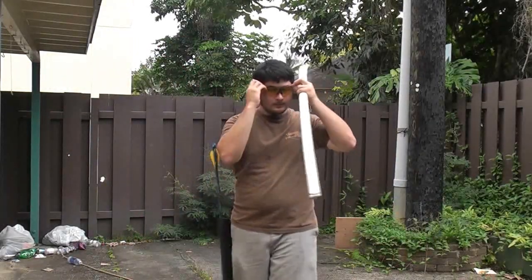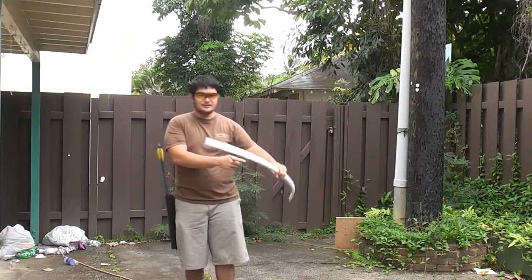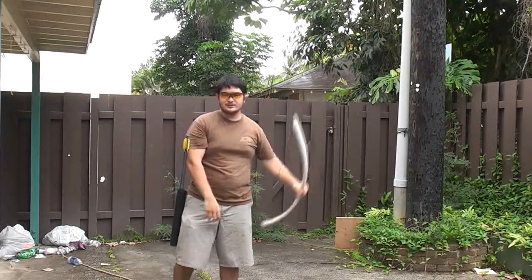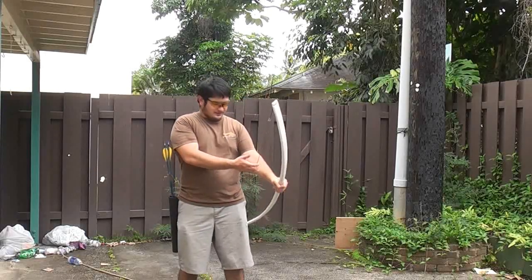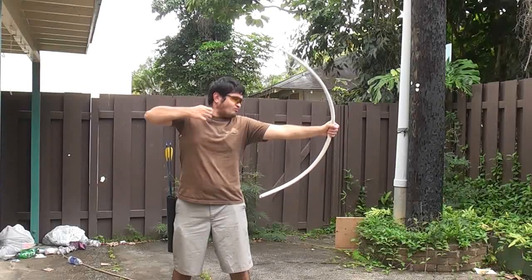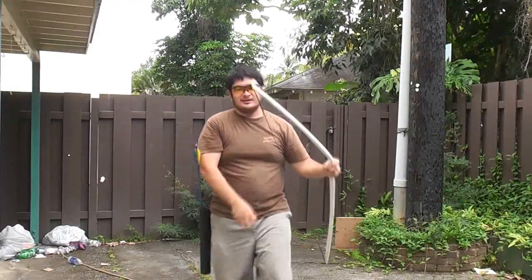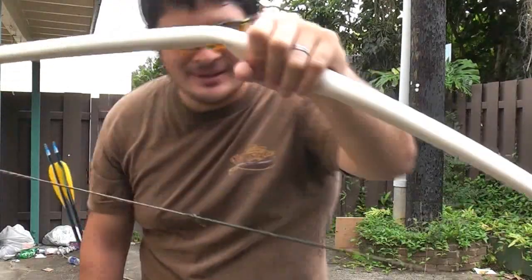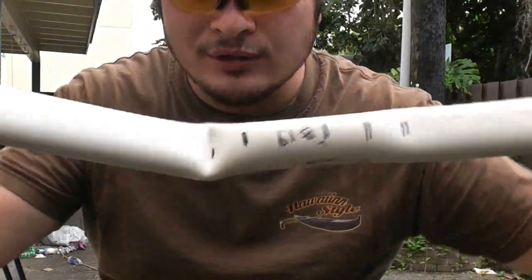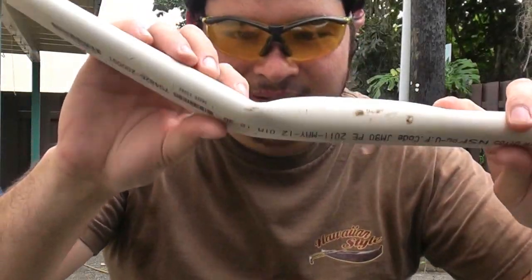I'm going to pull the bow to full draw so you get to see it collapse. I'm wearing safety glasses because handle collapses can sometimes hit you in the face, and the limb could hit you somewhere else, so just keep that in mind. I had a nice gentle collapse — sometimes it can be a little more forceful. The bow just folded right there, and this is the weaker side as I predicted.